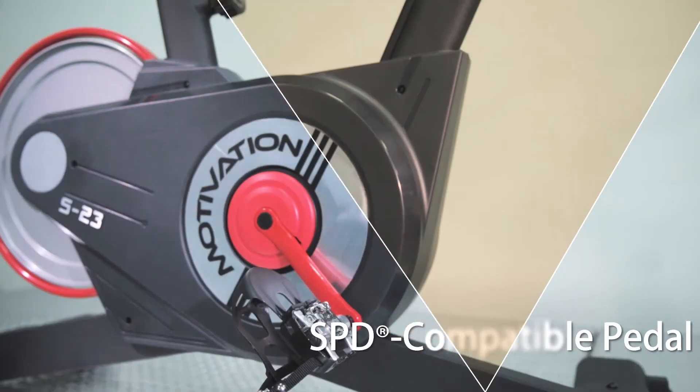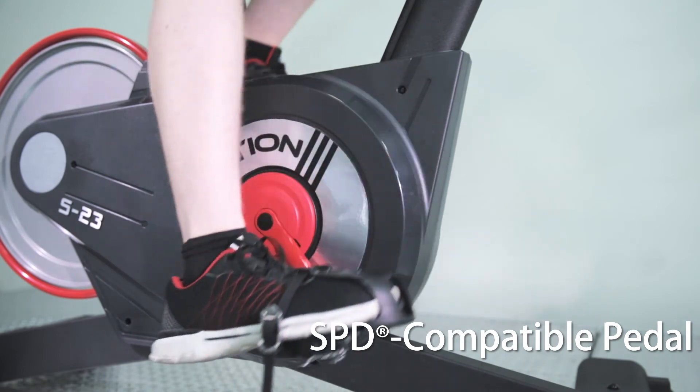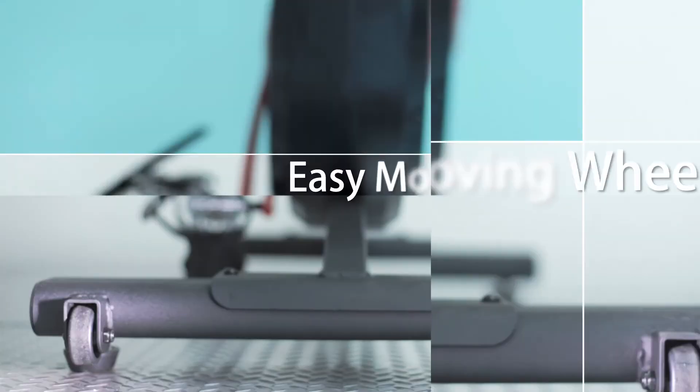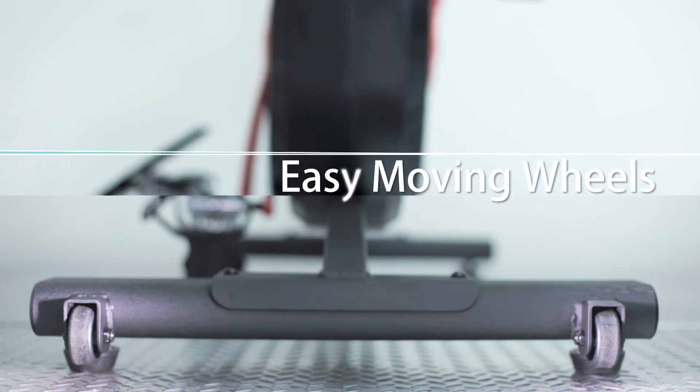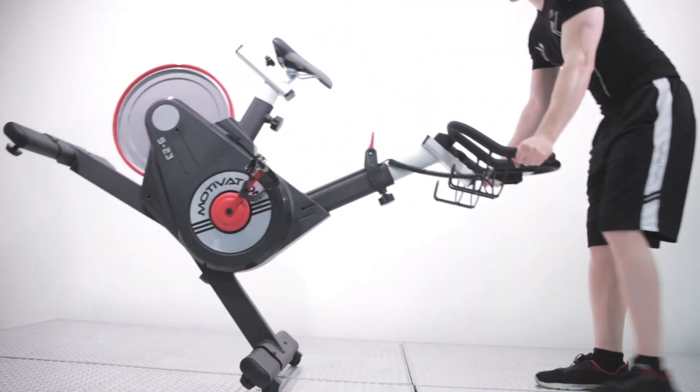The dual-function SPD-compatible pedal design provides the requirement for different spinners who want casual riding or high-speed training. The front side of the S23 has easy-moving wheels, allowing easy transport and storage.